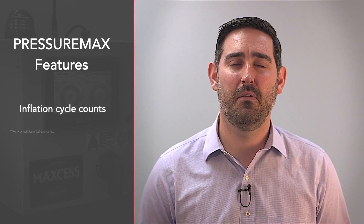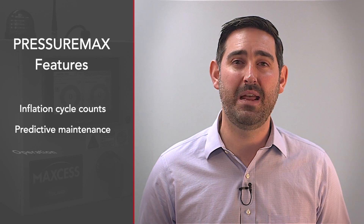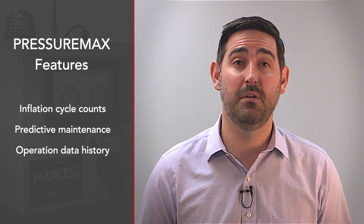Some of the more interesting features include cycle counting and inflation counts for predictive maintenance intervals — for when to change a bladder if it's at higher risk of failure.